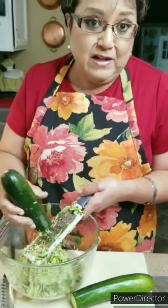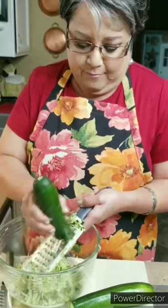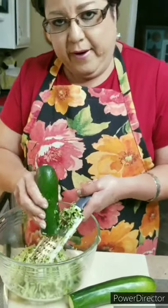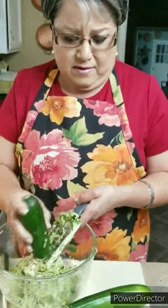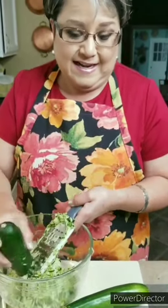You can make a whole meal out of them and just eat them as your main dish. Or you can have them on the side — if you want to grill pork chops, chicken, whatever you want. It's a fantastic side dish also.